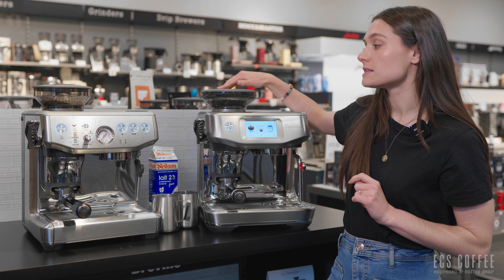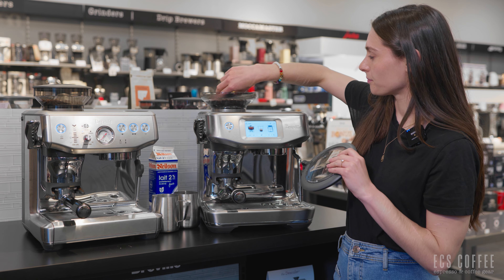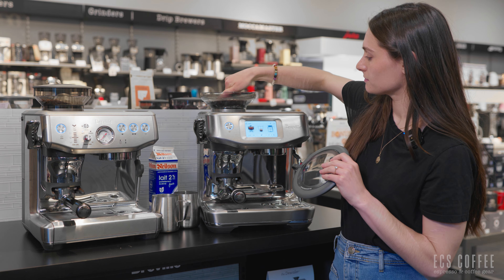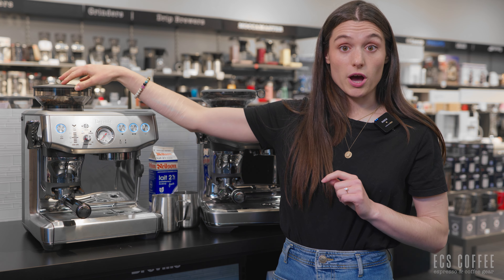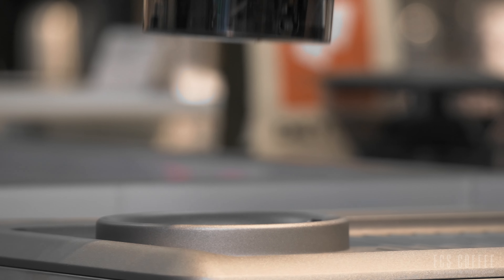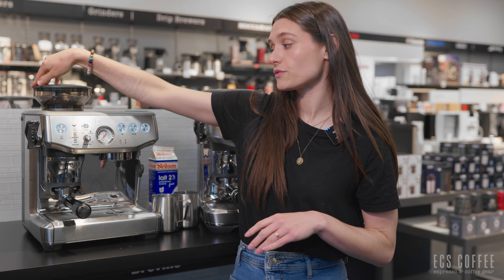The Touch Impress has about a 340-gram bean hopper up top, which is really awesome, and it's removable. The Barista Express Impress has a 250-gram bean hopper up top, which is also removable, but just a little bit smaller. Both machines have approximately a two-liter water reservoir on the back.